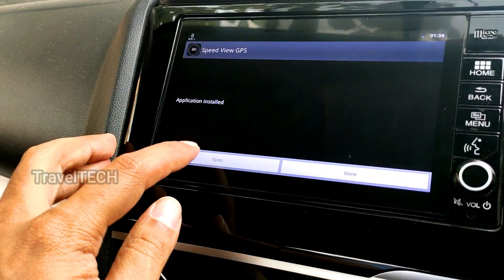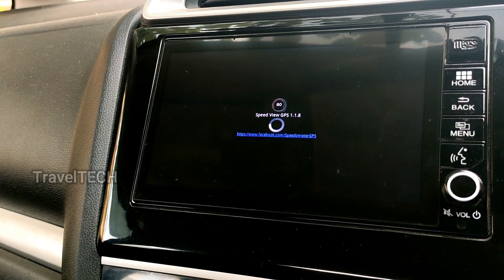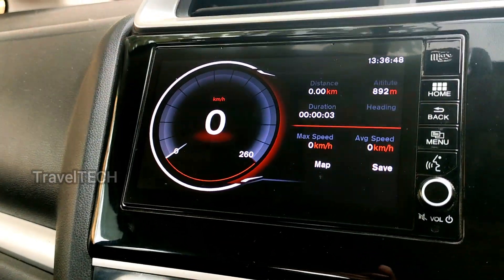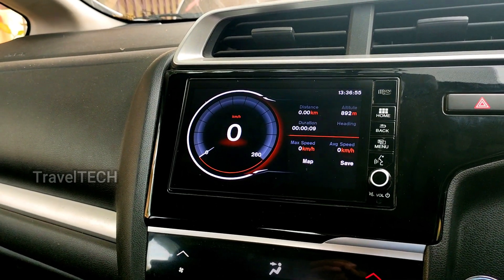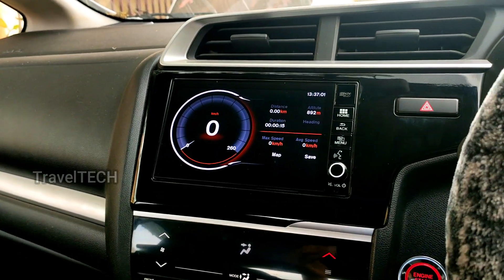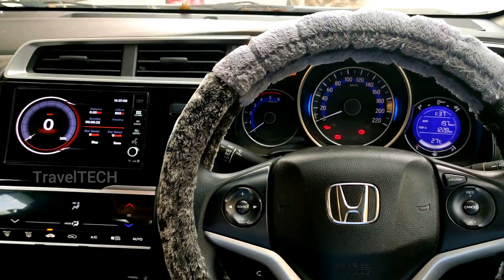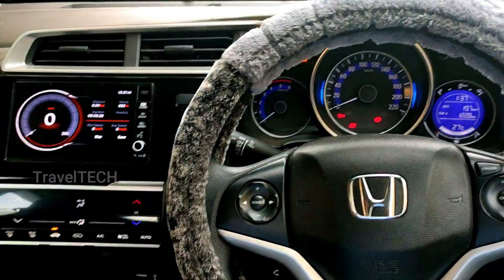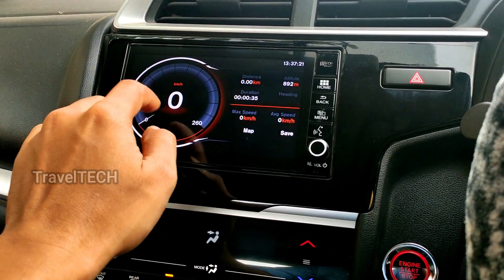The app has been installed. Open it and wait for it to load — it will start detecting GPS and zero in on your position, then begin showing your speed once the car moves. This is the most beautiful and elegant speedometer app for the Digipad. Especially at night it looks extremely awesome, and even in daytime it gives a complete look to the dashboard of the Honda WRV, forming a symmetrical, symbiotic relationship with the whole display.